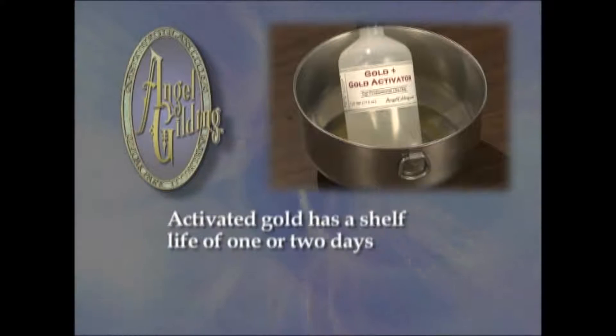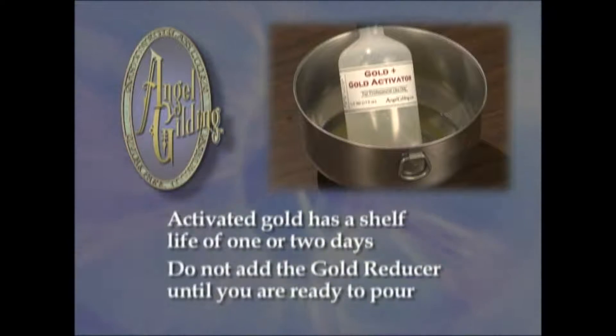You could let the mix sit overnight or place it in direct sunlight for 15 minutes. Activated gold has a shelf life of one or two days. Do not add the gold reducer until you are ready to pour the gold on the glass.